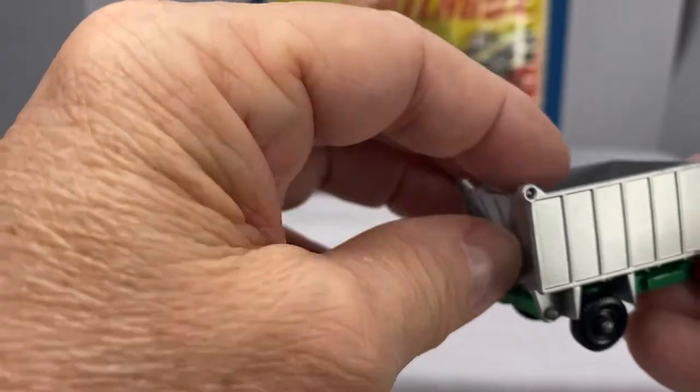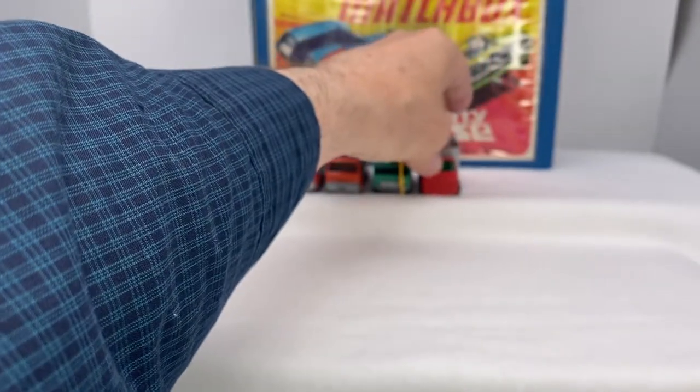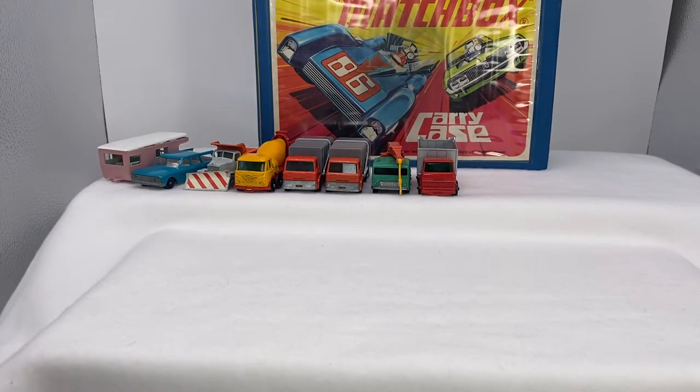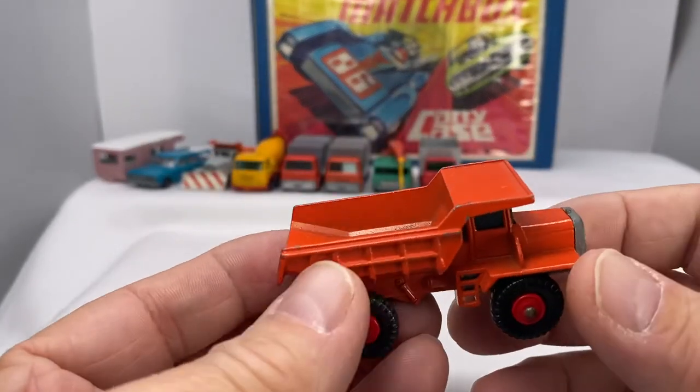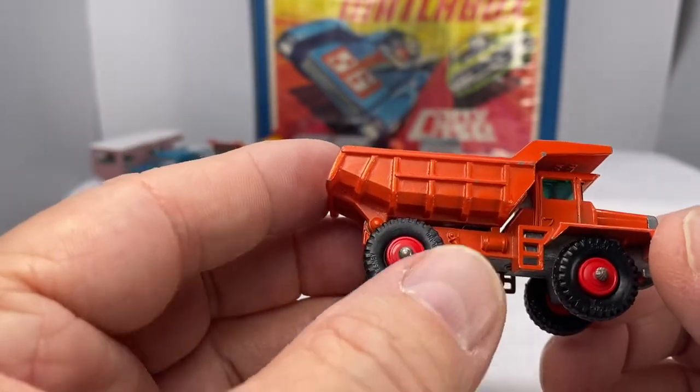We'd flip over the top like that, then flip it back the other way. So many hours of fun times playing with that and the different variations. Another neat one, along with the construction and municipal trucks, is the Mac dump truck, number 28, manufactured in 1968 through 1969.